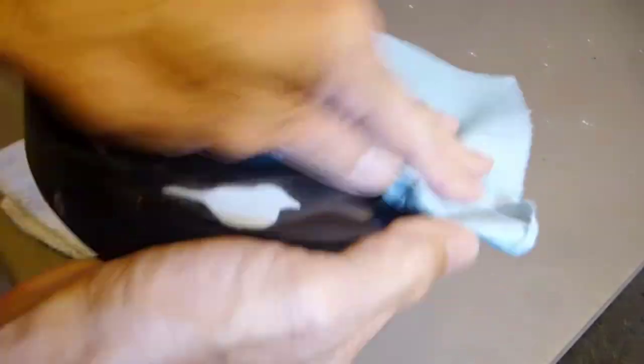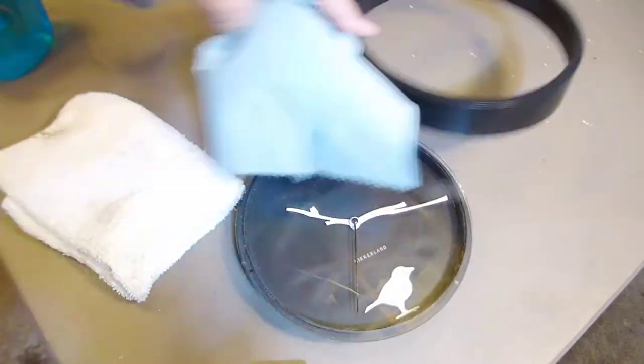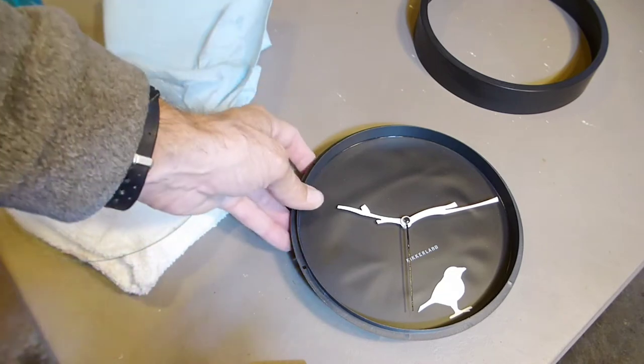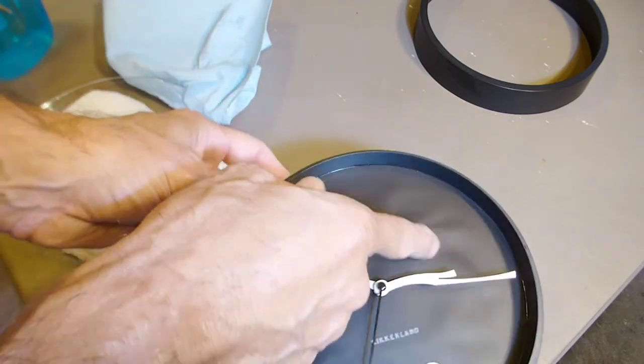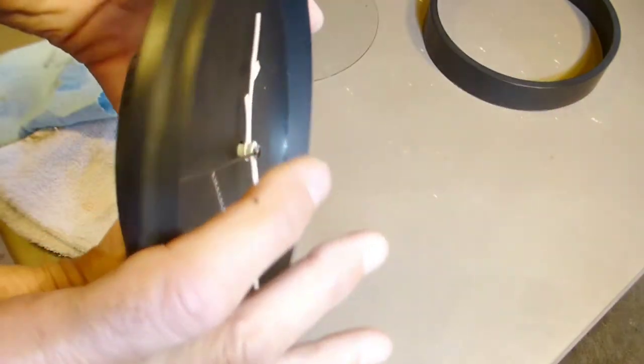The rest of it looks pretty good — looks like it would clean up well, and the face is actually glass, which is nice. But once you pull that off, unfortunately there's not much that can be done for the face. It's warped pretty bad, so that's going to have to be replaced.